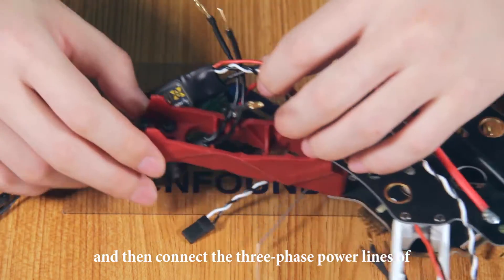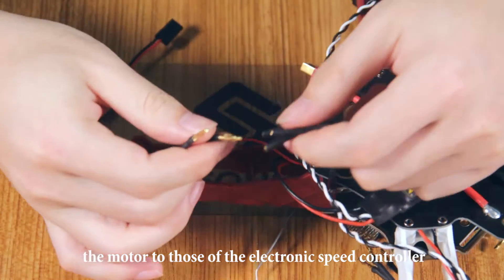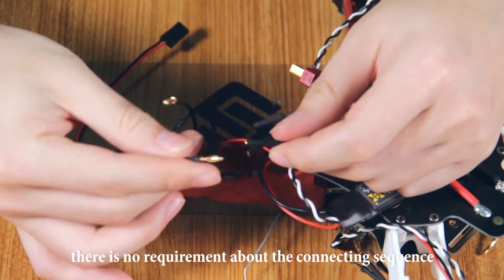Connect the three-phase power lines of the motor to those of the electronic speed controller. Here there is no requirement about the connecting sequence.